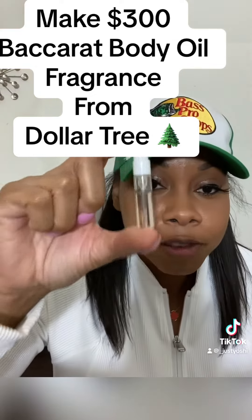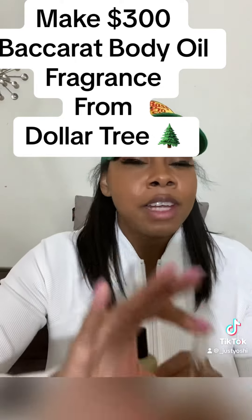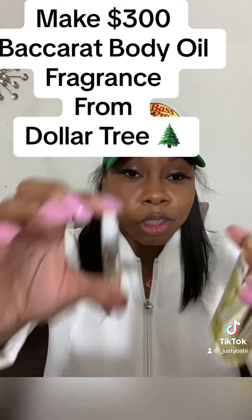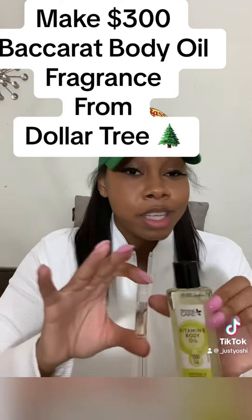And it's enough fluid in here, y'all, to make a body oil. So don't think it's not enough fluid. If you want to, just get two — ask them for two samples to make sure your fragrance is in there. One is good, but if you can get two, get two.